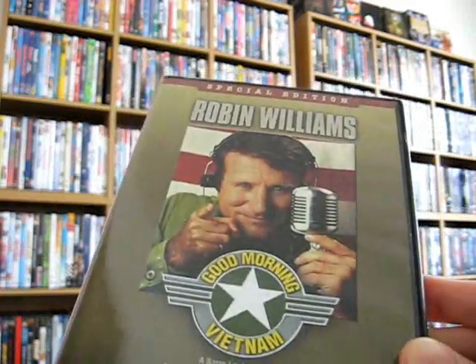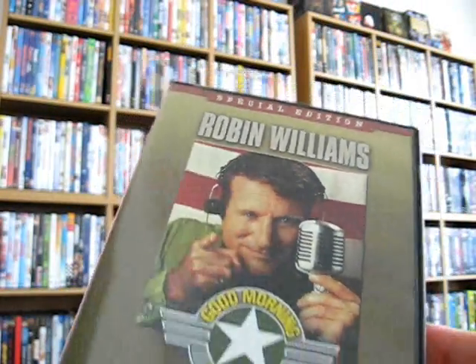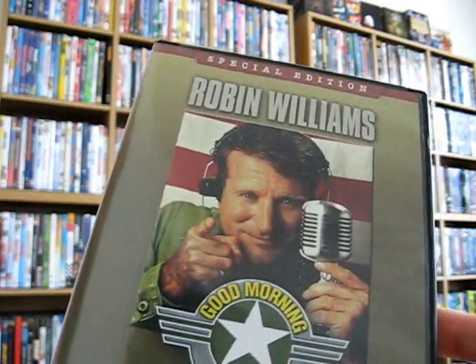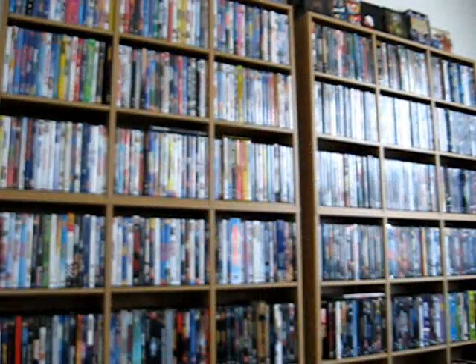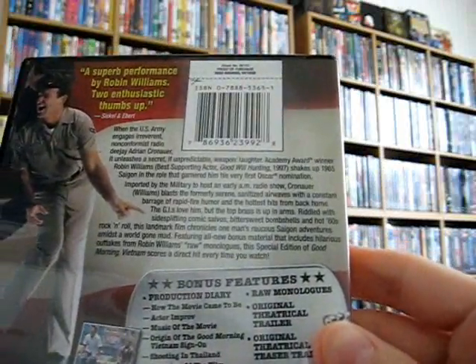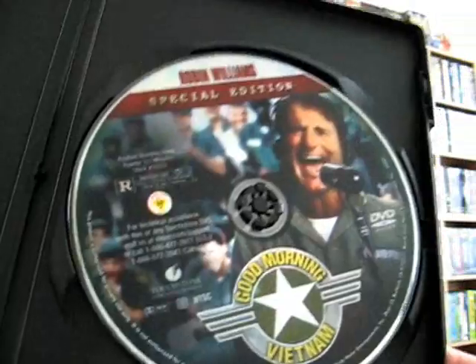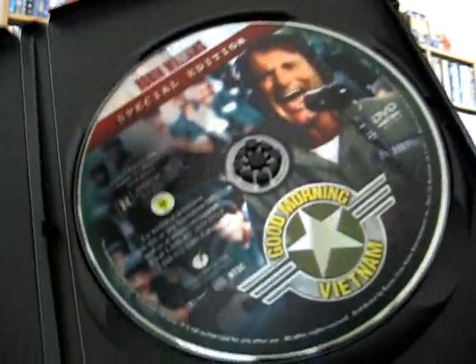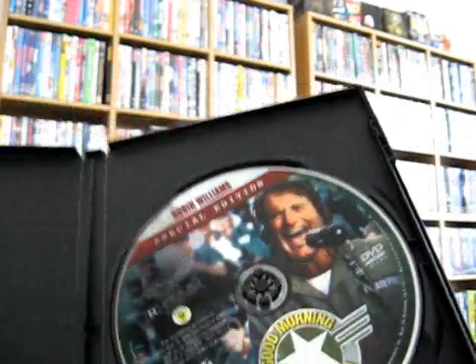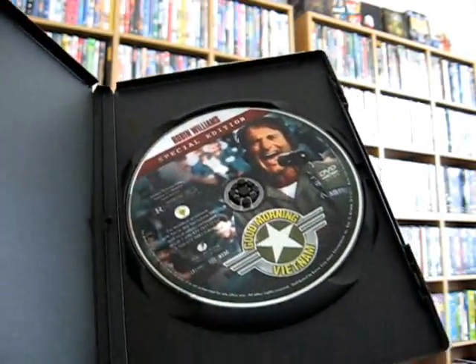It's a really fun, great movie — good comedy. It has J.T. Walsh, who passed away and was in Sling Blade and a lot of other excellent films like Breakdown. It also has Forest Whitaker. It's a Barry Levinson film — the guy who directed Rain Man. I don't know why I did not have this in my collection, but I got it for about ten bucks and now I do. Great pick-up.